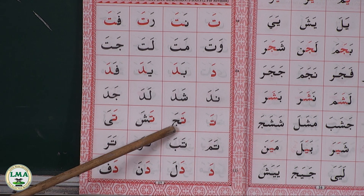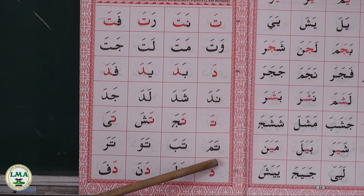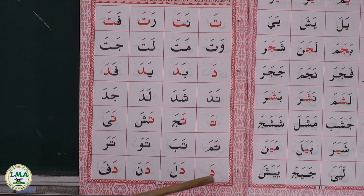Da — taja, tasha, taya, tama, taba, tawa, taro. Da — dala, dana, dapa.